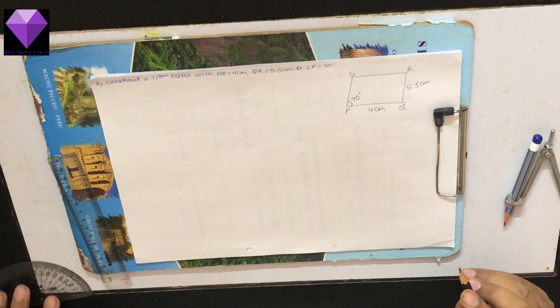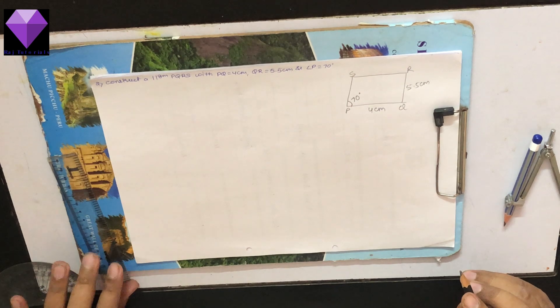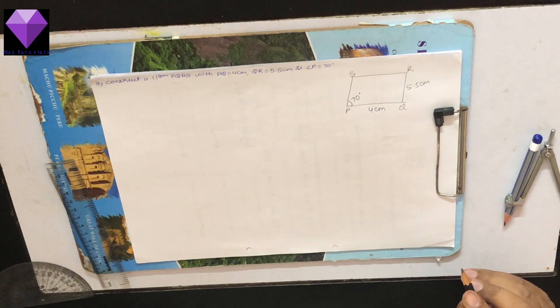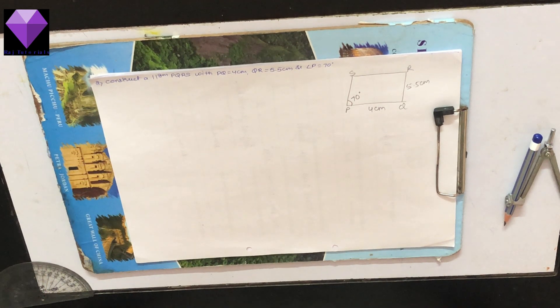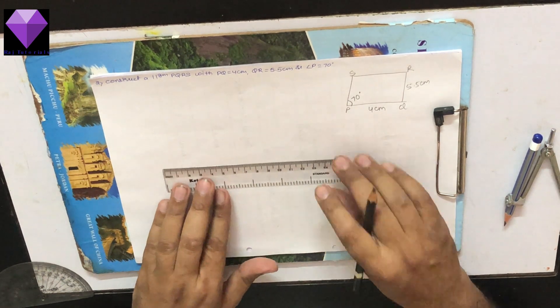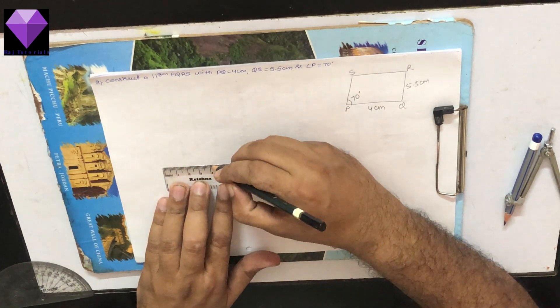Hello students. Now we are going to construct a parallelogram PQRS with PQ equal to 4 cm, QR equal to 5.5 cm, and angle P equal to 70 degrees. First, I am making PQ equal to 4 cm.